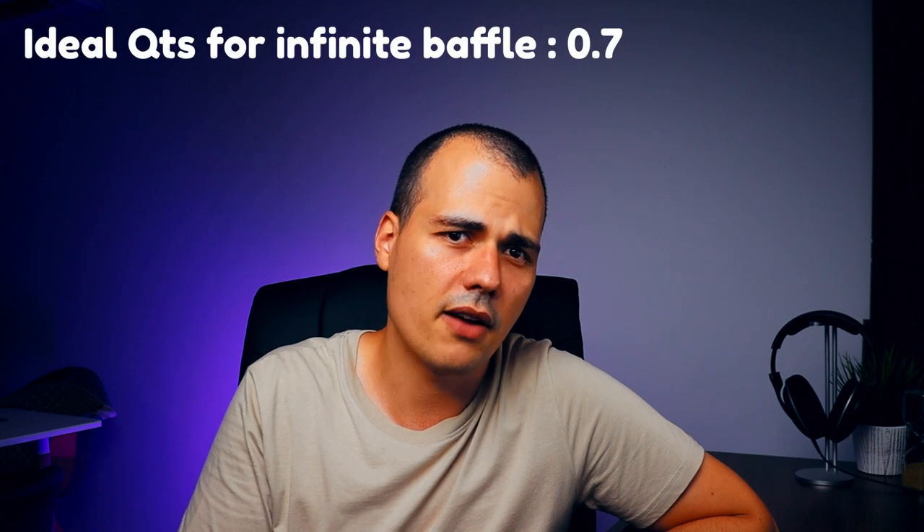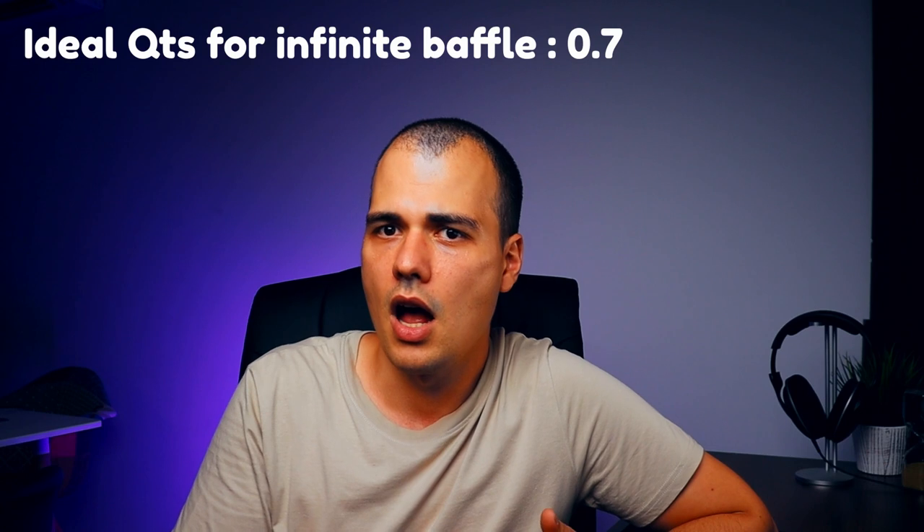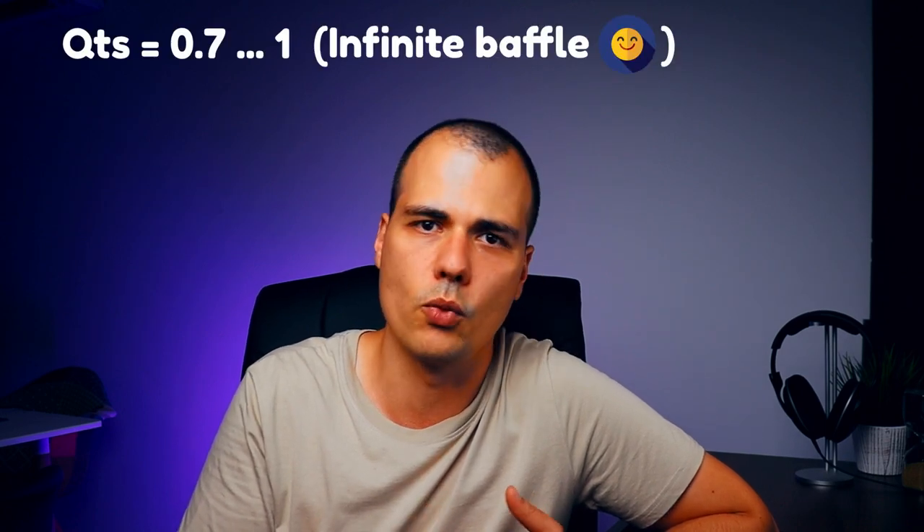When it comes to the infinite baffle, it's like having a very large sealed box, so QTS is equal to QTC. The ideal speaker for an infinite baffle will have a QTS of 0.7; however, going up to a QTS of 1 is still fine. So for infinite baffle, the recommended QTS is between 0.7 and 1.